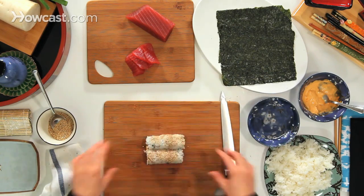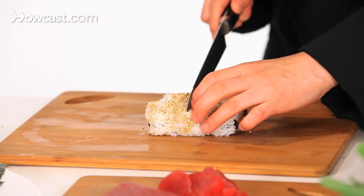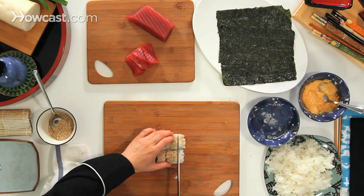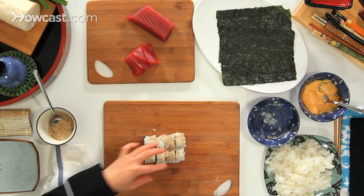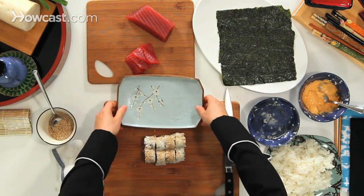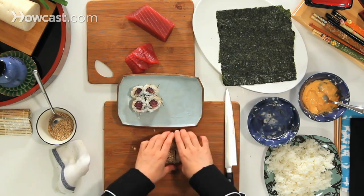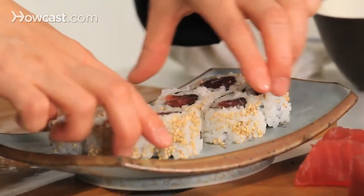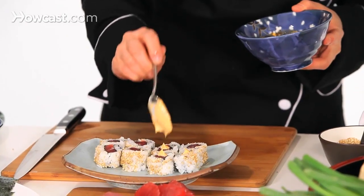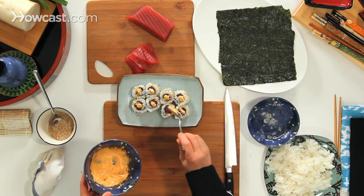I'm going to cut in half again, cut that half again, and cut that half again. Here I have the plates. What else you can do is add more spicy sauce on the top. That's how you make your spicy tuna roll.